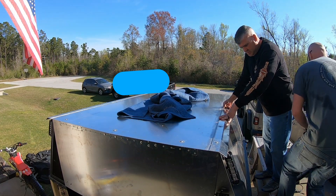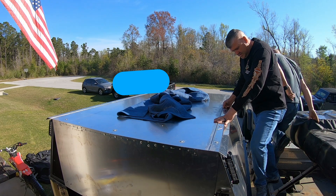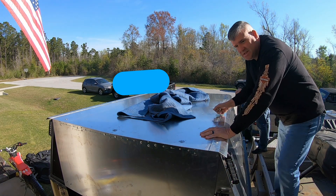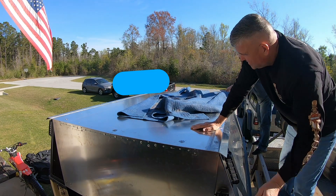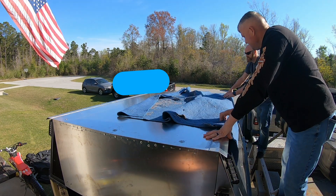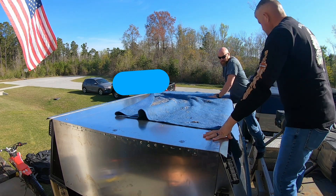We've gotten everything together. We have the rooftop tent on the old one that we're about to pick up and move to the new one and make sure everything fits. So we're trying not to scratch the aluminum as much as possible.